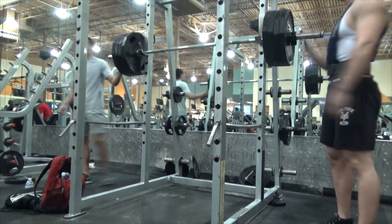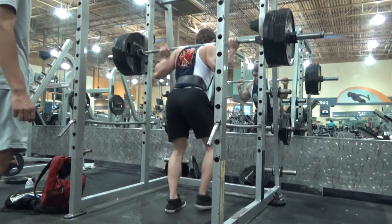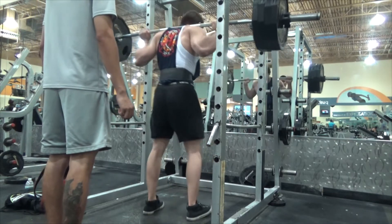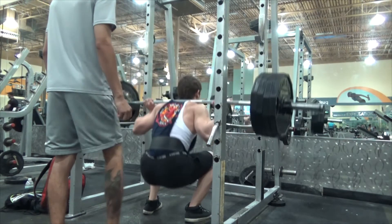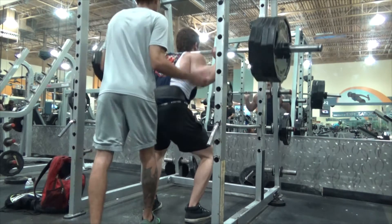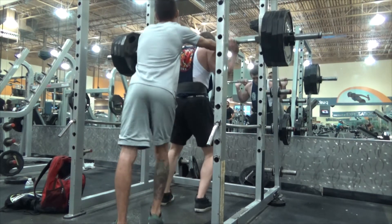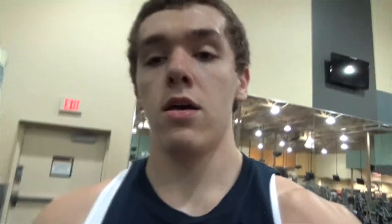I ain't gonna lie — you should be doing about 2 plates by now, but you could probably kick my ass anyway because you're doing MMA. But here I am with 405, and yeah, I'm pretty happy with the way I've been hitting 405 lately. I got it for 2 here, and if you check out my Instagram, I attempted it for 3. I'm thinking right now I could probably get it for 3.